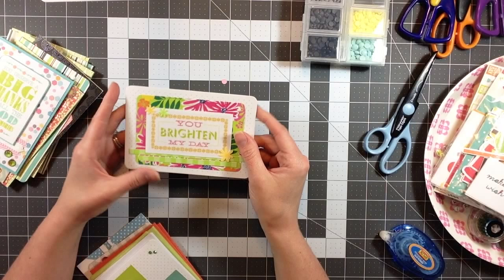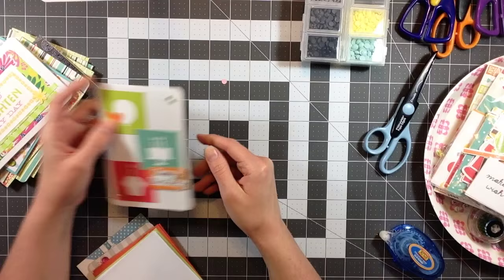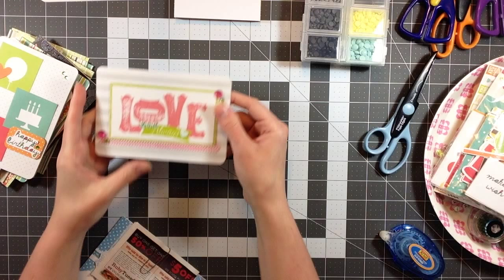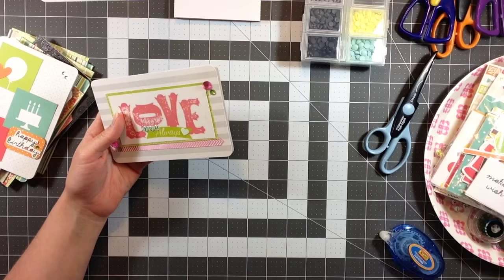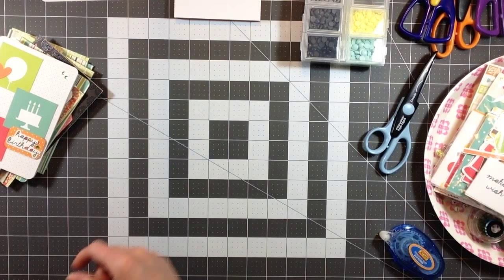'You Brighten My Day' - I really like the bright colors here. 'Happy Birthday.' Here are all the envelopes that go with those pre-made cards - they had matching envelopes. This one says 'Love You Always' - I did use those little stickers, and this is going to be a card for Ernest for our anniversary. So that's all my cards.